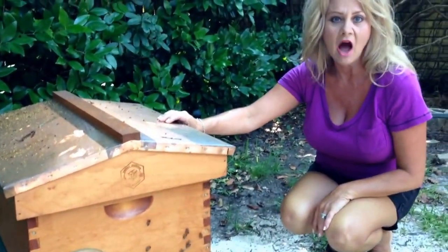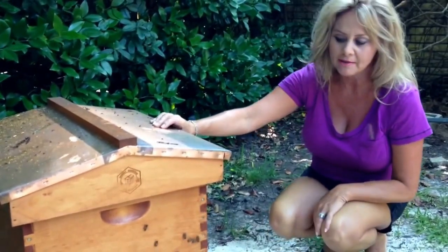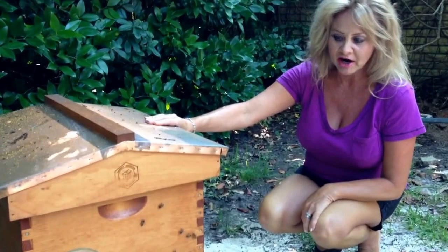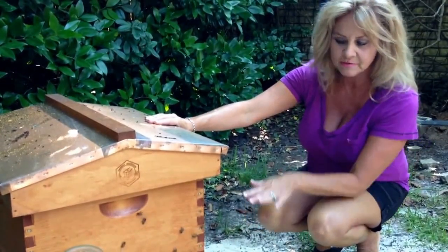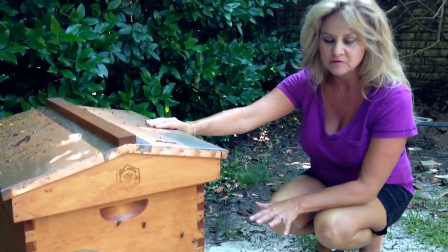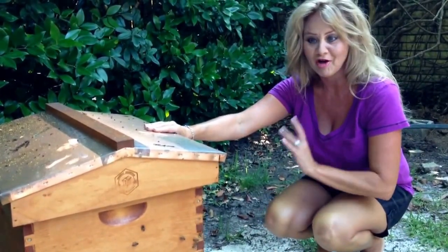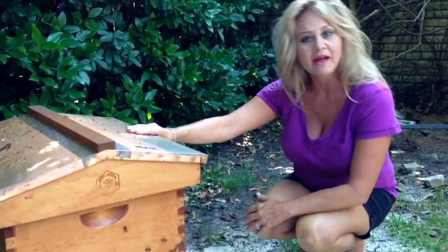The queen in this hive came from Italy, and her name is Queen Isabella. She's very, very docile. These bees will sting — the worker bees will sting you. As you can see, I'm out here unprotected, but I'm not going to stay long. So anyway, let's go in the kitchen and start baking now.